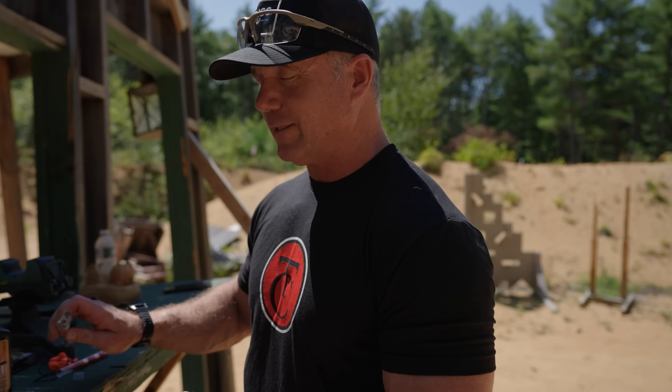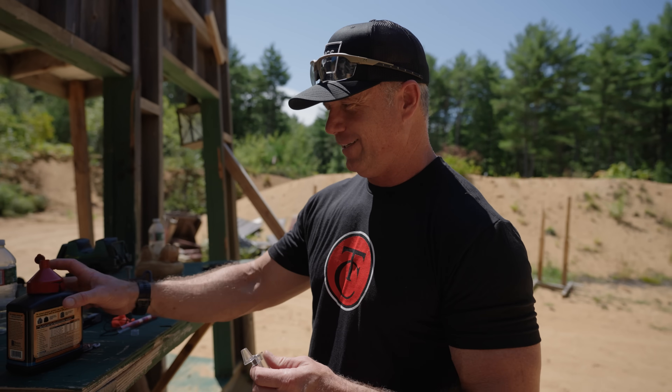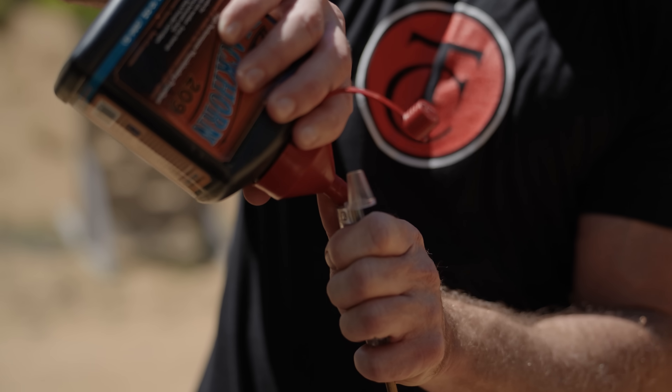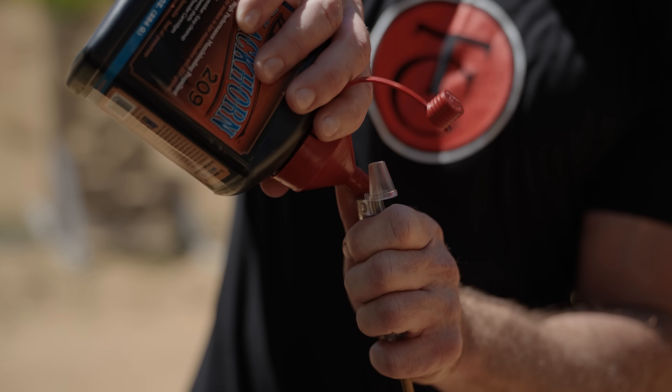I will tell you that this is my personal gun, so I'm kind of sad to see this is the end of its lifespan today — but for a worthy cause.